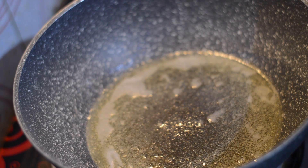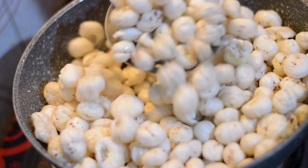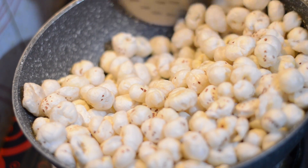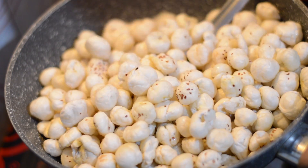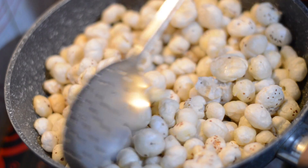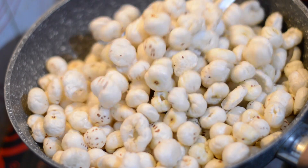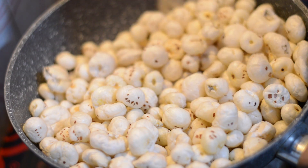The beef has been melted. Now we have to keep the flame on low heat — we don't have to keep the flame too high in the process, otherwise the food will not be good. Now we have to add the food. We have to keep them cooking — don't let them overcook. That's why we have to cook them for about 10 to 15 seconds.